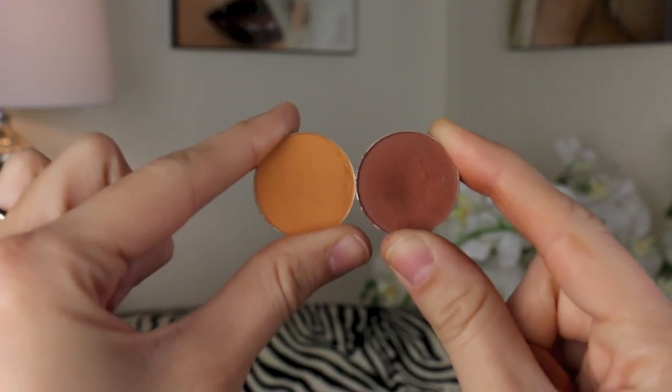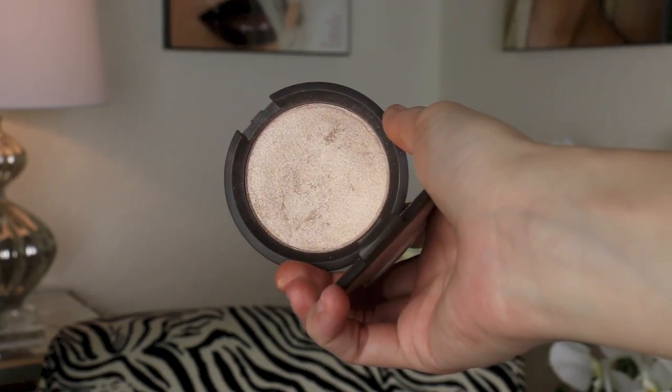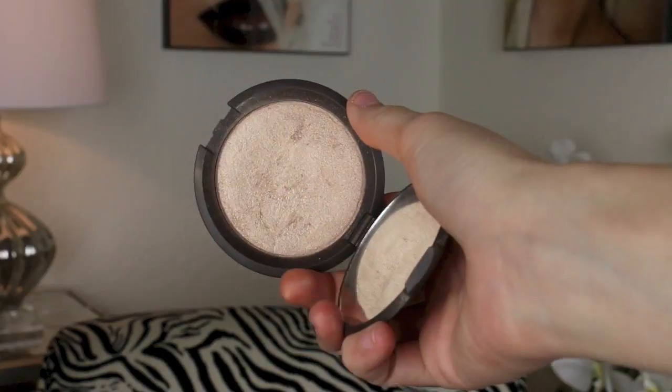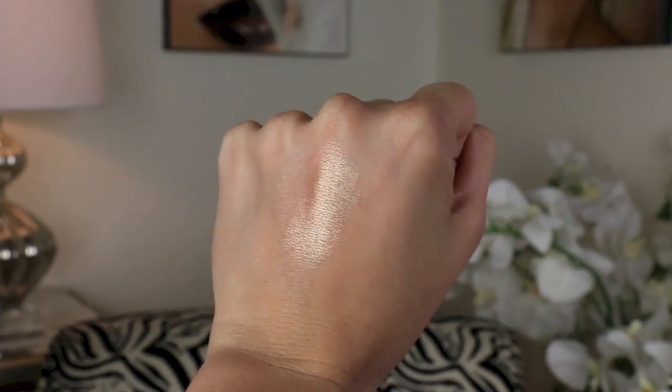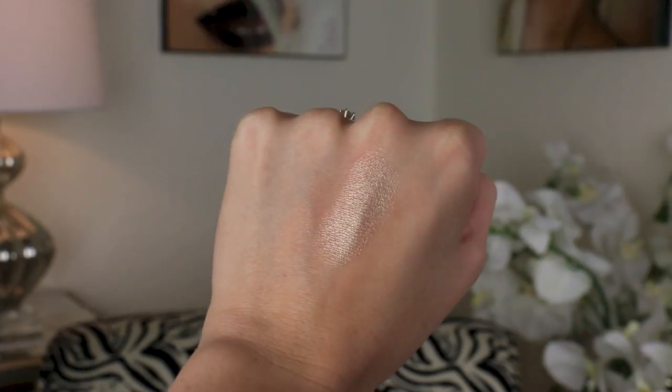Then we are going to mix Chickadee and Cocoa Bear and rub that all over the lower lash line. And then last but not least, we are going to highlight the inner corner and the brow with Becca Opal Highlighter — such an amazing highlighter. It is absolutely beaming.